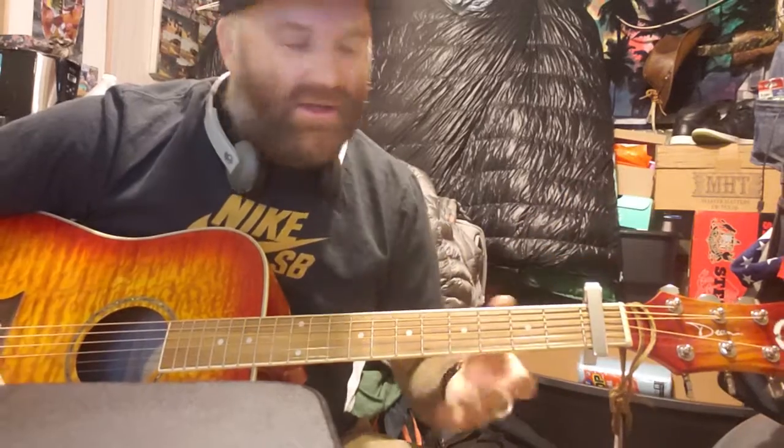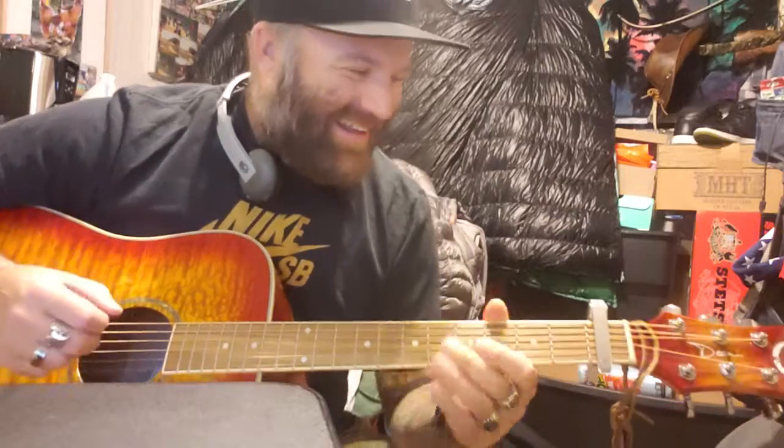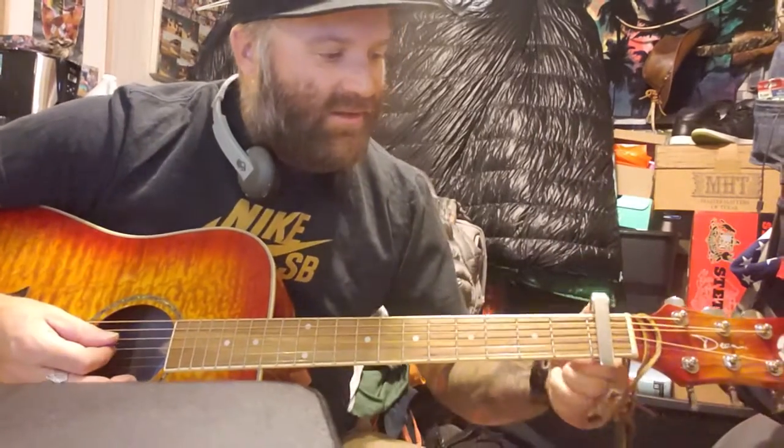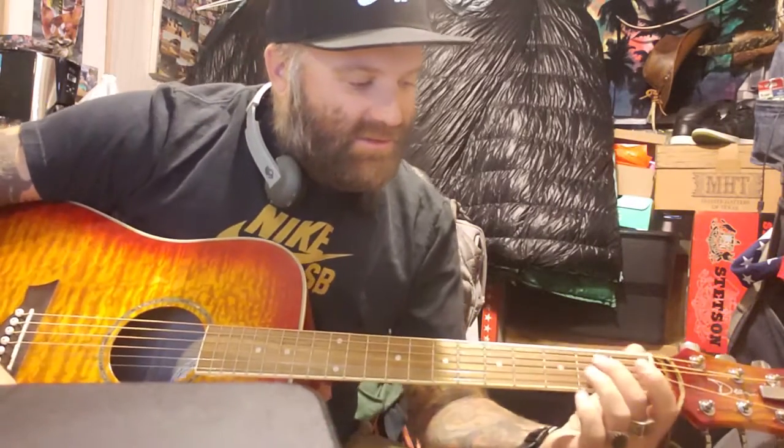You just put your capo on your first — I can't remember what that is — and then you just tune it like you would tune your guitar, take it off, and you're half step down. It's that simple.